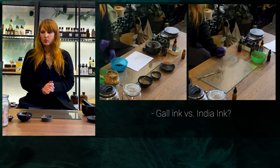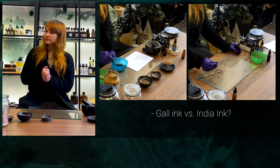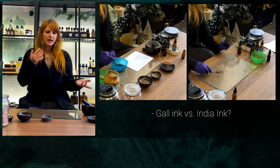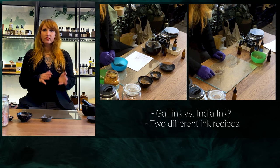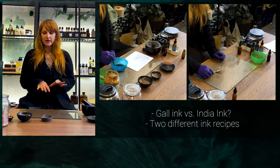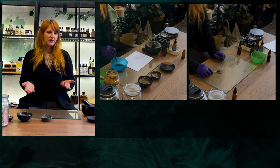We're also going to do an india ink — bonus! So we're going to be doing the india ink and the gall ink, and those are going to be two variations of two different styles of inks that you can make at home with mostly supplies that you have.